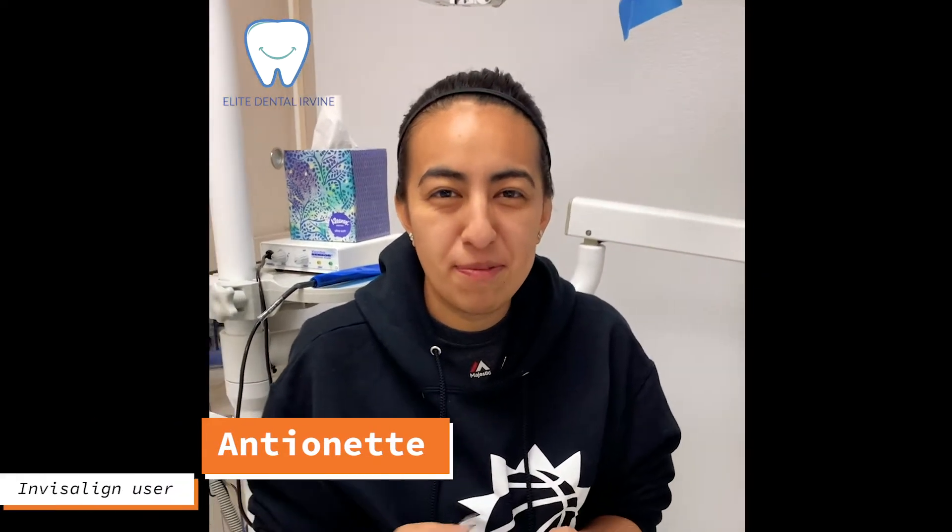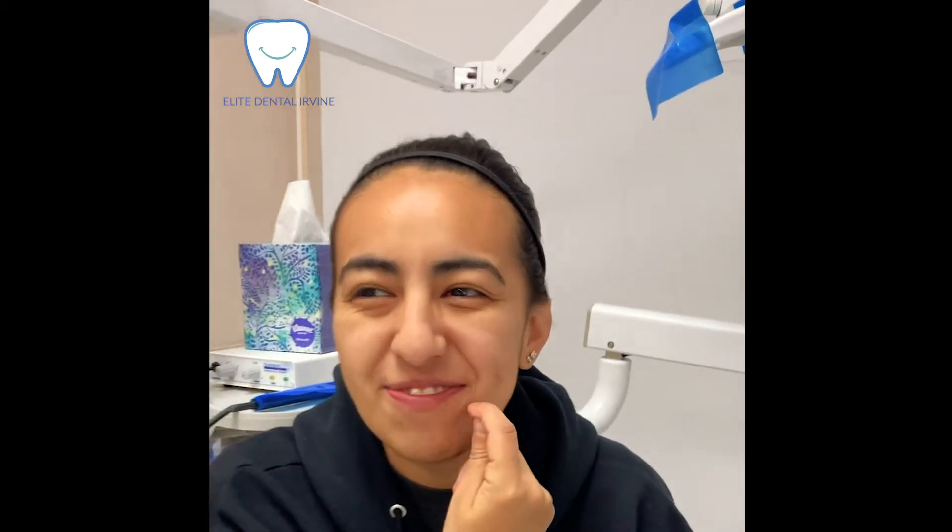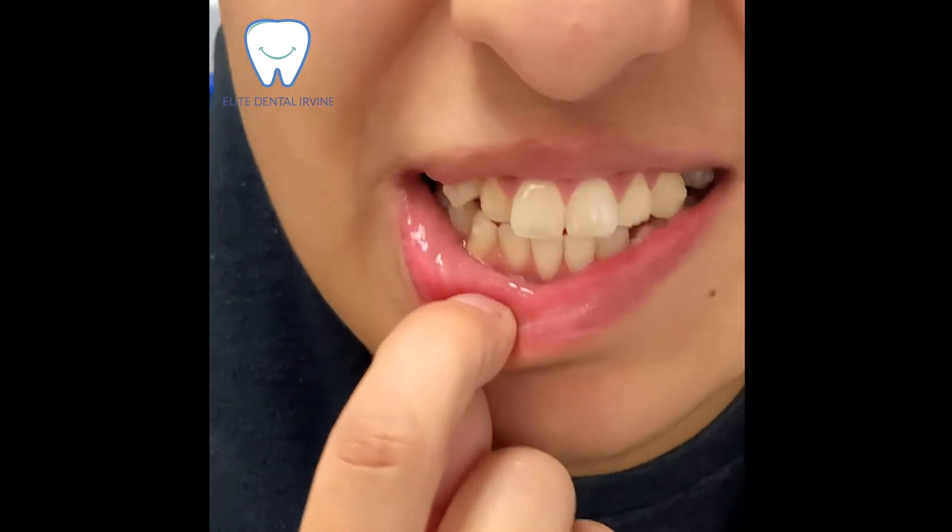Today is my first Invisalign appointment. We did teeth slicing and we also did attachments on my teeth, but you can't really tell.